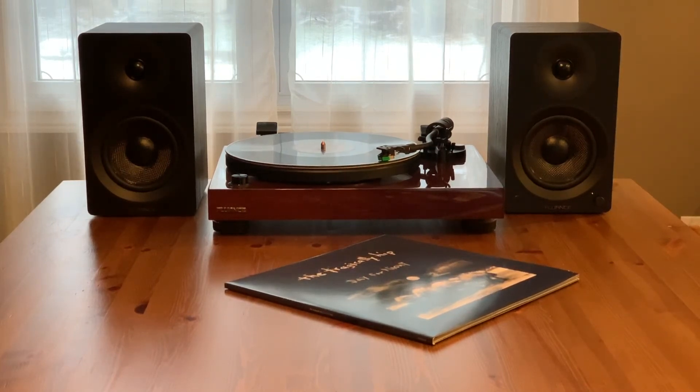Check out the new AI40 powered bookshelf speakers and other Fluance products on Best Buy Canada's website. And to learn more about the AI40s, be sure to read my full review on Best Buy Canada's blog.